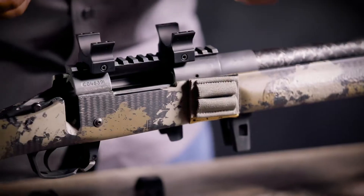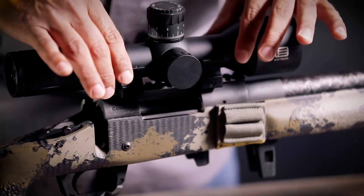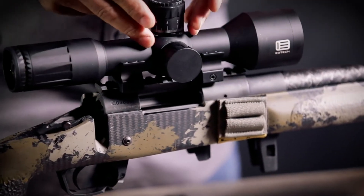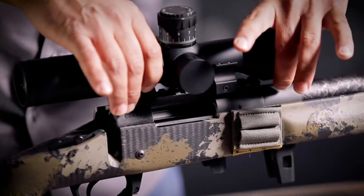I'm going to take our scope and place it inside the saddle. What's important here is that we make sure there's more than ample room — one, for the objective lens to clear the barrel. We don't want it touching at all.